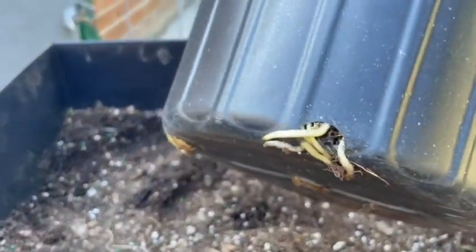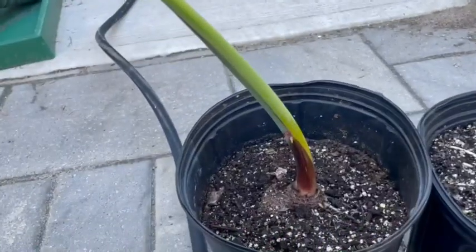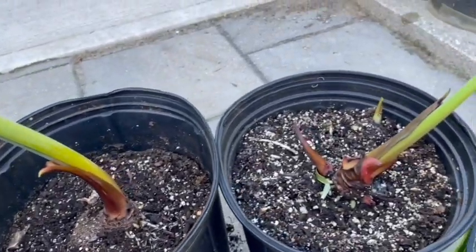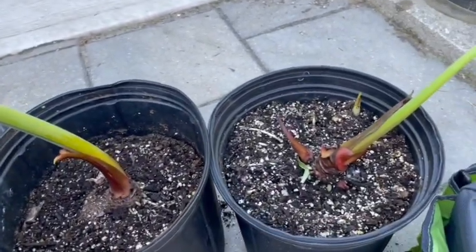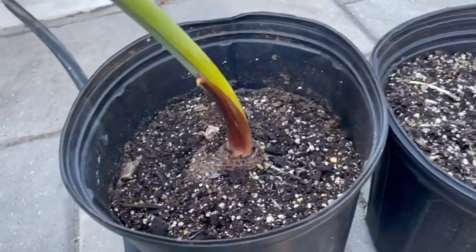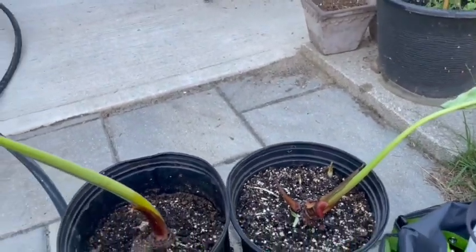You can see all the roots in here — so much so that they're coming out of the bottom of the pot, so they really need to be potted up. I have another two here that also need to be potted up, and I have one that did nothing — that one didn't send out any shoots or any roots.